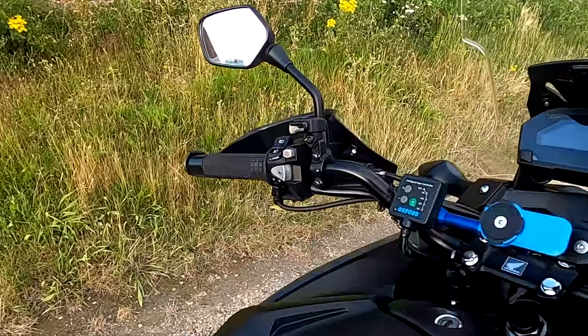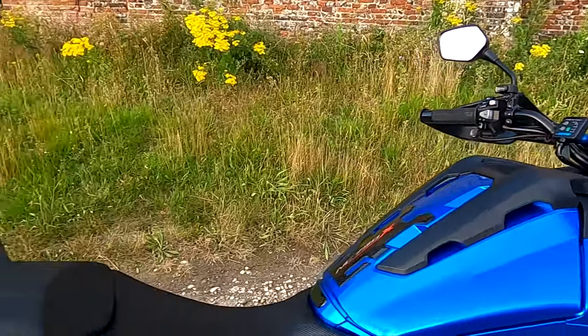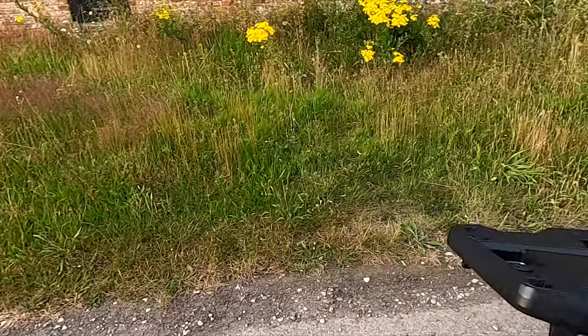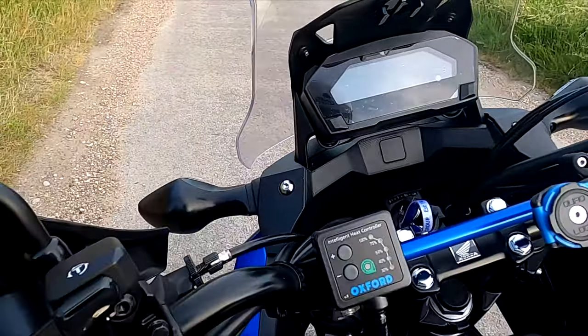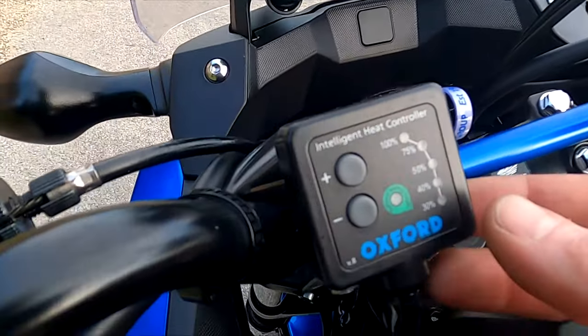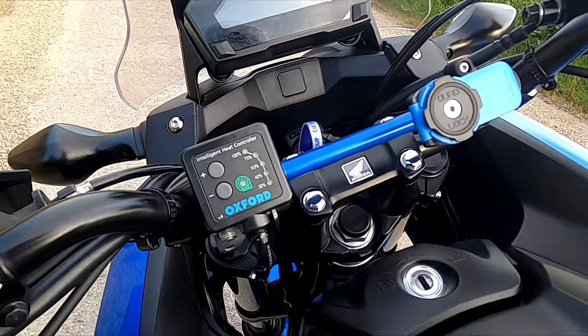I put heated grips on because I ride all year round. I've got a video on these, I'll put a link to that in the description to install them. I've got this rent full brace from eBay just so I can put the heated grips control. And I've got a quad lock for my phone so I can use it as a sat-nav.